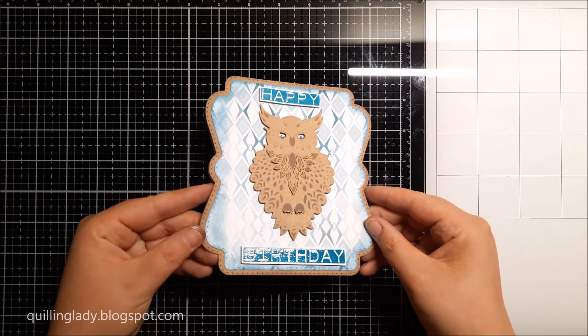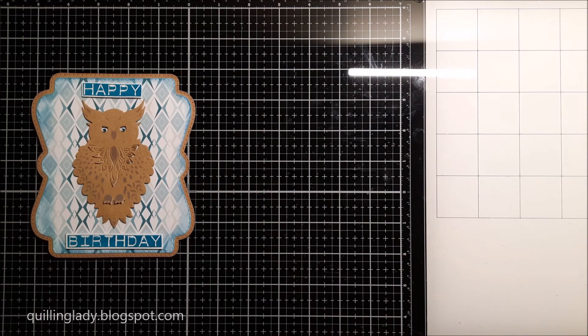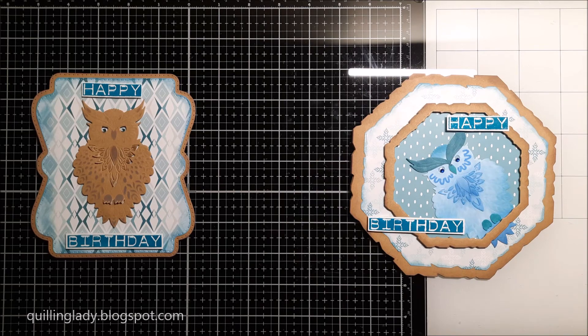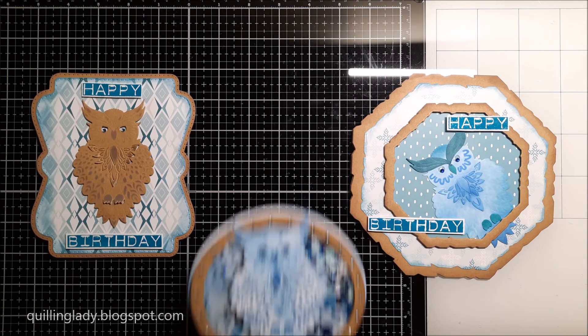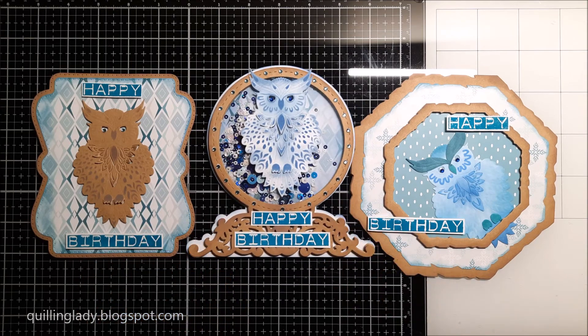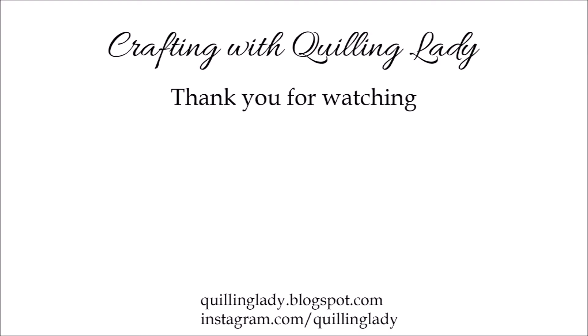Now you can see all three cards side by side — I wonder what do you think about them. Do you like that color palette, do you like all the shapes, or would you change anything? I really want to know which one is your favorite. Thank you so much for watching and spending that time with me. Don't forget that every Monday and Thursday I've got videos on my channel — don't forget to subscribe and hit the notification bell. Thank you so much for watching and have a wonderful day — see you in my next video, bye for now!